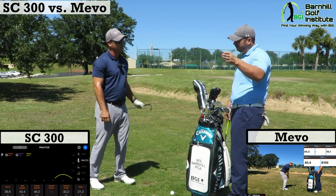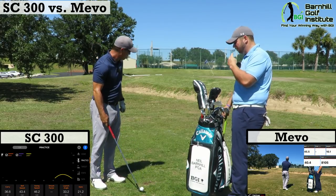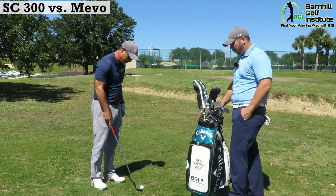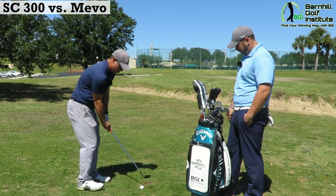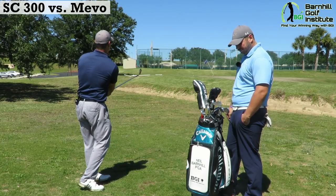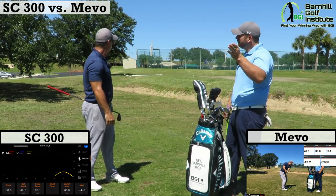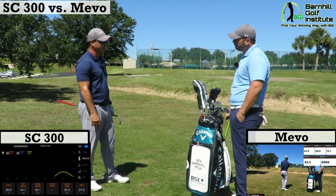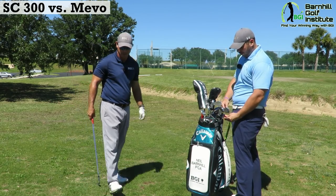So I heard 40 on the Mevo and 36 on the SC300. The Mevo is showing it going a little farther — and it landed dead even with the 40-yard flag, so that was pretty accurate on the Mevo's part. A little off on the swing caddy, but not too bad. On the second shot, it was 38 yards on the SC300 and 42 or 43 on the Mevo, and it landed right at 39 — about a yard short. Pretty accurate for both of them.